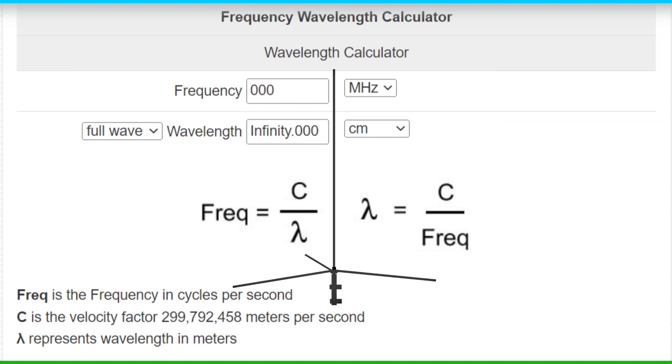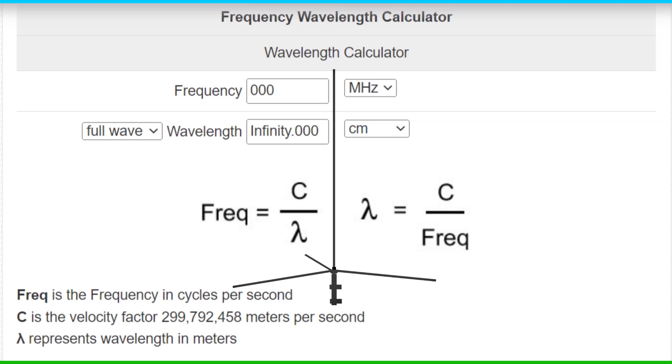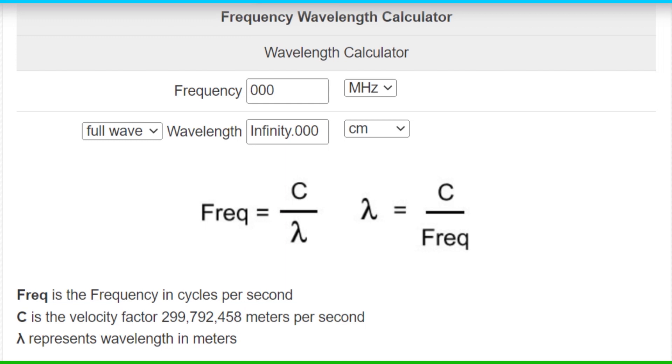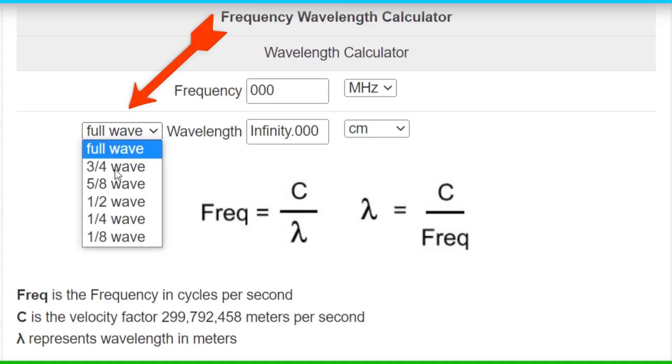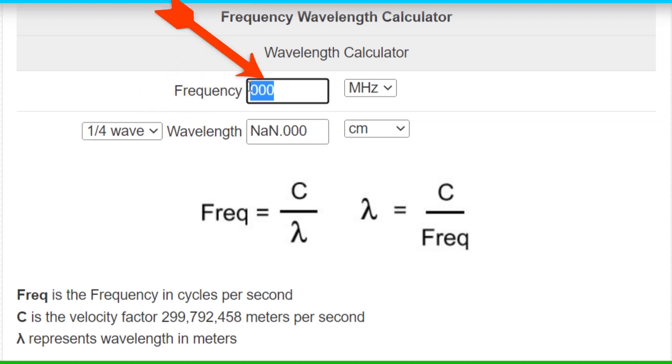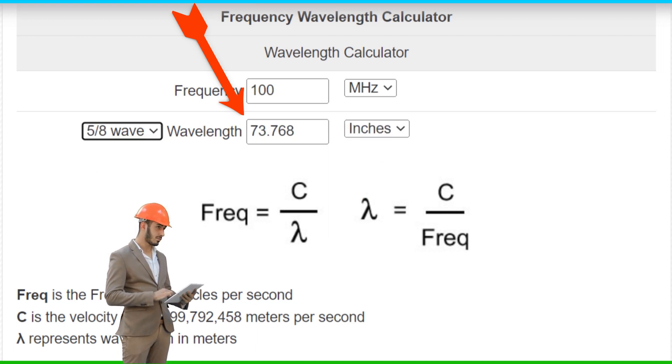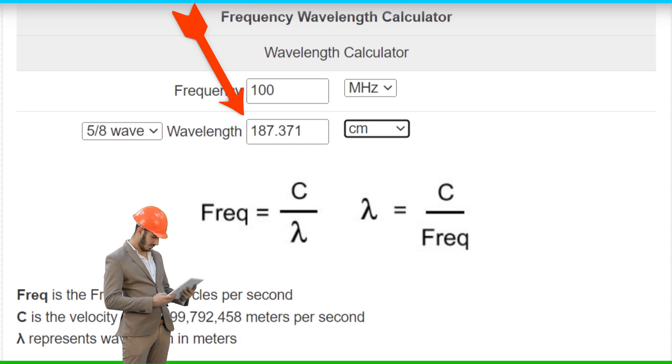Other antennas, such as a 5.8, will have a different measurement as it does not work with quarter wavelengths. The same tuning method we will do can be used for a 5.8, but the calculation of the length of the antenna is different. When you are on this calculator page, simply put your transmitter frequency in here and select the wavelength — in this case, quarter wave. A frequency of 100 MHz gives a quarter wavelength of 74.945 cm or 29.507 inches. For a 5.8 antenna, it works out to be 73.768 inches or 187.371 cm.